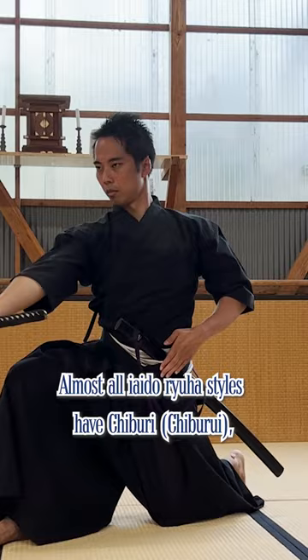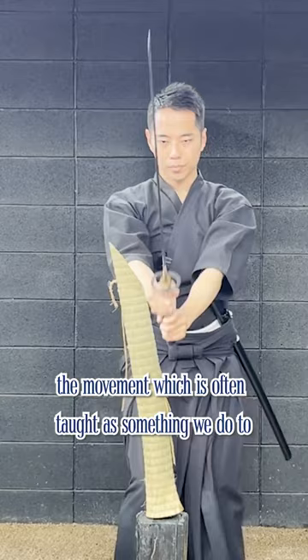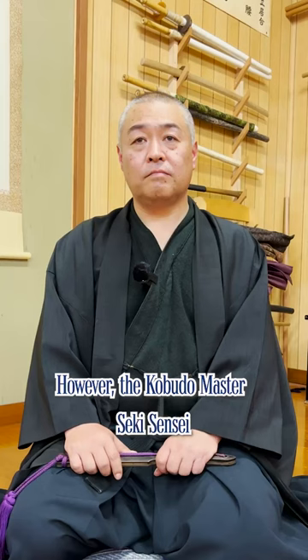Almost all Iaido Ryuha styles have Chiburi, the movement which is often taught as something we do to shake off the blood on the blade after a fight. However, the Kobudo master Seik-sensei says this is a great misunderstanding.